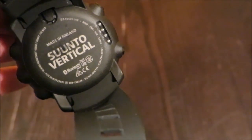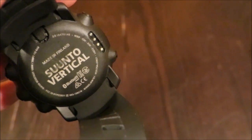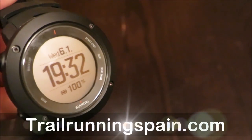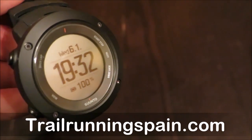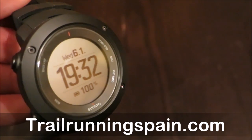Good morning, this is Mayallo speaking for trailruninspain.com with yet another product presentation. This is the new Suunto Ambit 3 Vertical, introduced January 7th 2016, as a new addition to the already broad Ambit 3 family from the Finnish company Suunto.